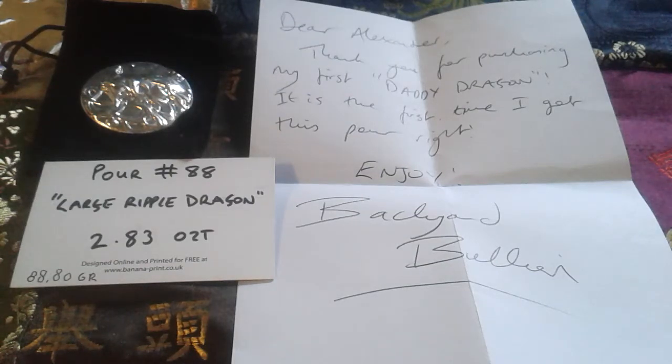Hello YouTube, my name is Alexander De Voogd and today I want to show you a silver piece I got from Backyard Bullion. I got that last Saturday in the mail but didn't have time to make a video, so here I am.